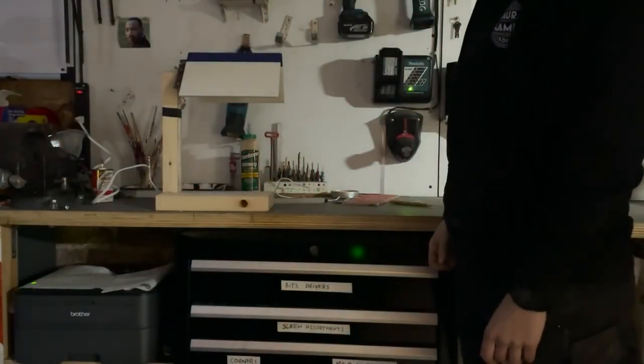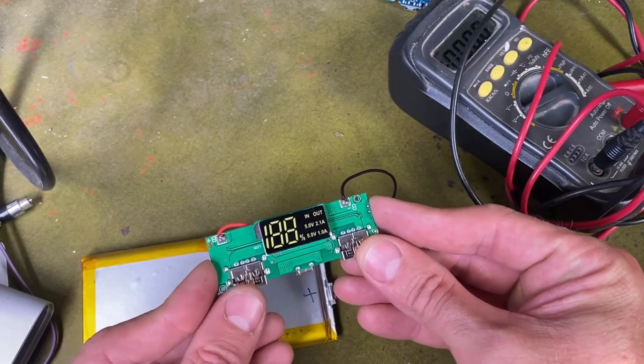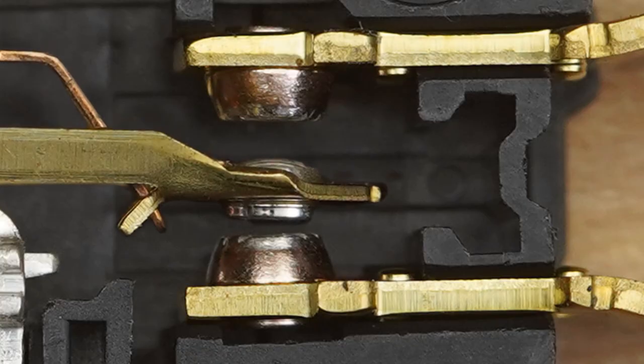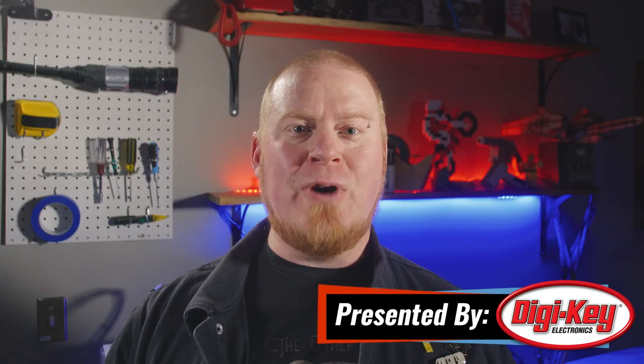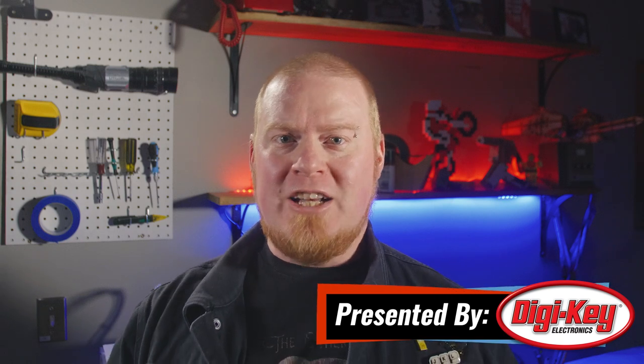This week on Maker Update: a book-actuated lamp, big caliber energy, reviving old power banks, injection molding, spaceship paneling, and how to debounce your circuits. Hello and welcome back to Maker Update. I'm Tyler Weingartner, and I hope you're finding a lot of great ways to stay creative and inspired. If you need a little boost, you've come to the right place.